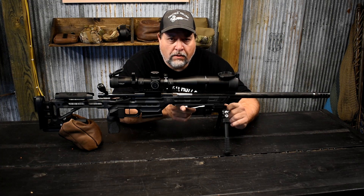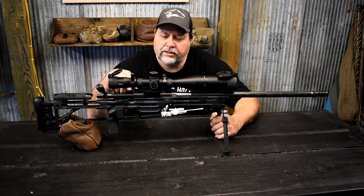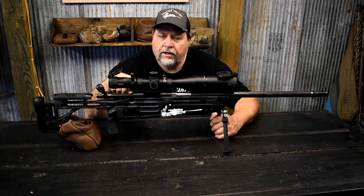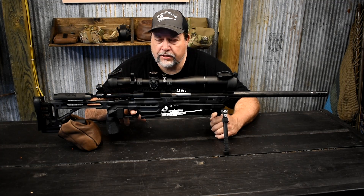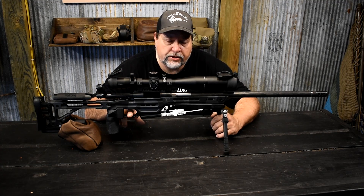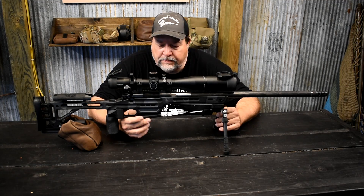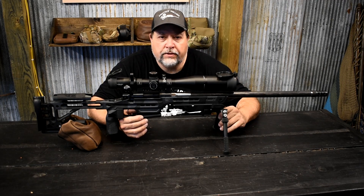This is a BA Light chassis with a 419 bottom rail and an Atlas bipod. We are running a Remington 700 action that has been squared and trued, and a Timney two-stage trigger — that's the type of trigger I like to run. We run several different two-stage triggers. We don't have very many rounds on it right now, so we're going to start with a cold clean barrel and see what kind of group it produces.